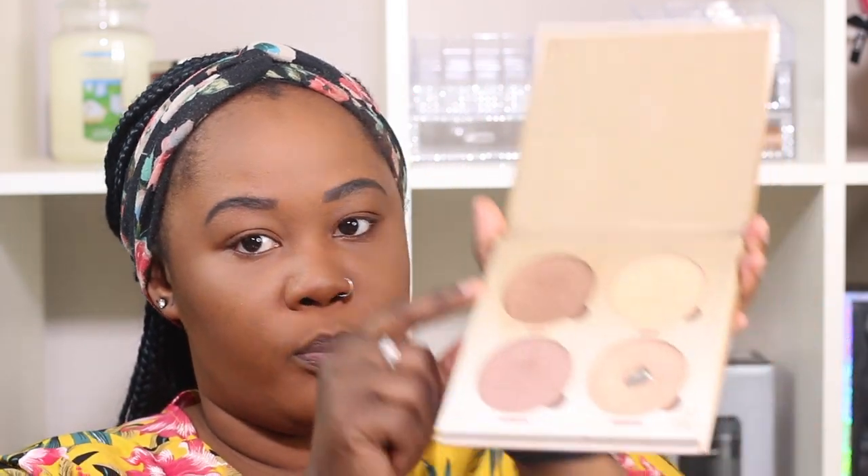Now using my Anastasia Beverly Hills Glow Kit in the color Sun Dipped — I go in with the brown-looking one and highlight lightly, because it's not supposed to look like you have too much makeup on. A little on the cupid's bow, tap tap tap, top of my forehead, the bridge of my nose, the tip of my nose. Whatever is left I just pass it under my eyebrows like this.